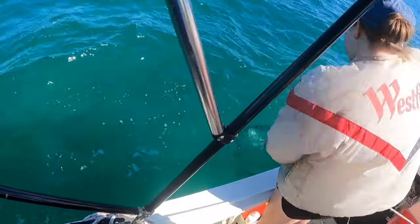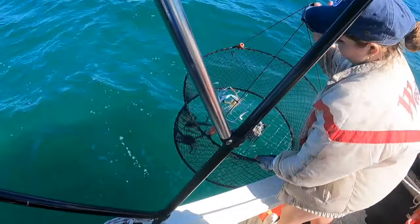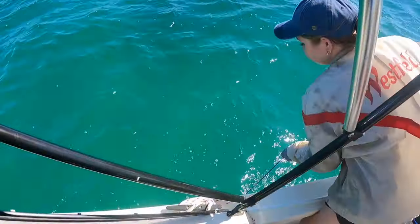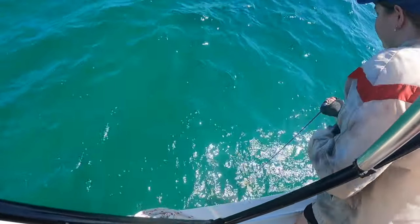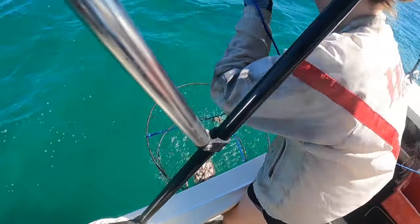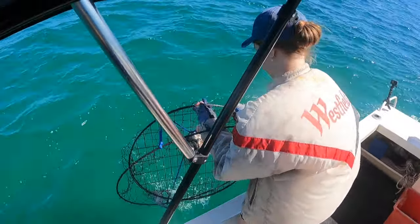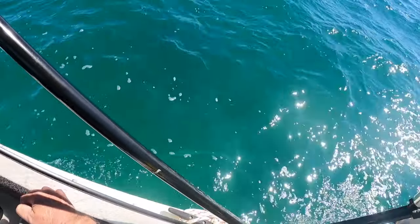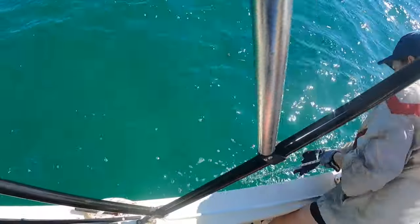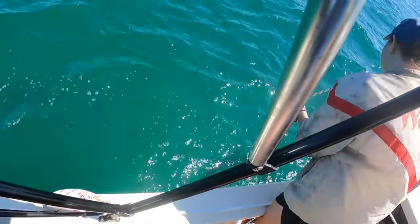Wow, there's a lot in there again! There are a few better-sized ones there, at least one. That says maybe we need to refresh the baits. Still getting crabs in every pot, just the size has been a bit indifferent the last few goes.